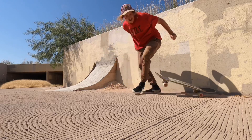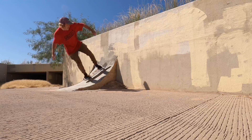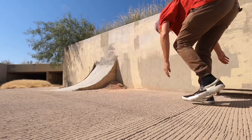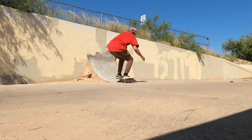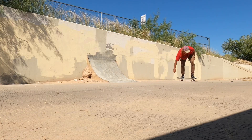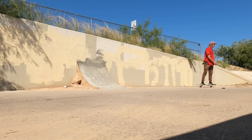I'm going to try to get it. I am sweating. It is hot out here. Oh my gosh. I need some water, so I'll see you guys back at the crib.